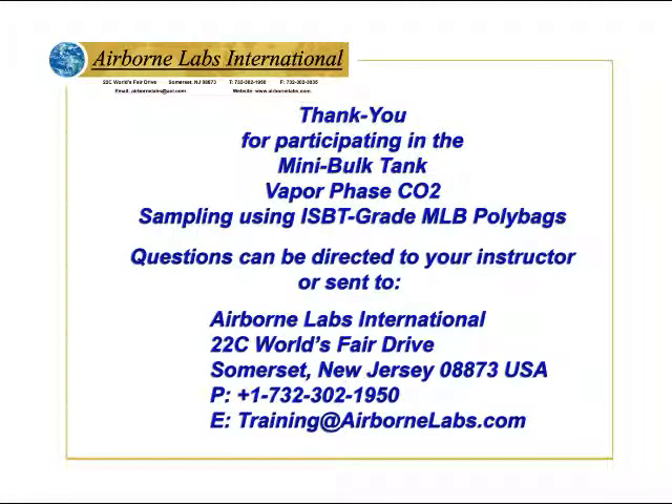Questions can be directed to your instructor or sent to Airborne Labs.